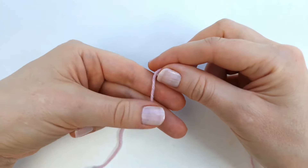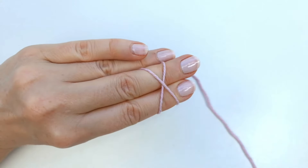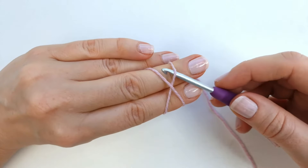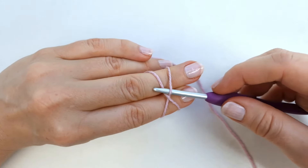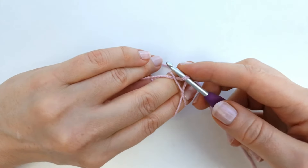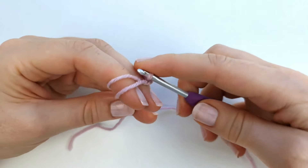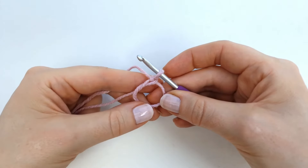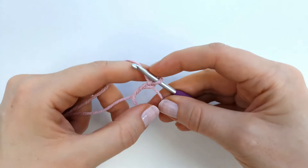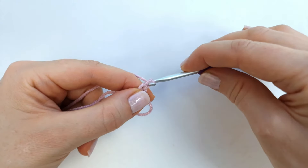To begin we are going to make a magic circle. I'm going to wrap my yarn around two fingers to create a cross, then I will take my hook and insert it underneath the bottom yarn and grab the top yarn with my hook and pull through. Then I'm going to yarn over and pull through the loop on the hook, and here's my magic circle. I already have one chain so I'm going to chain one more.